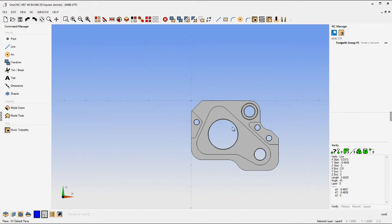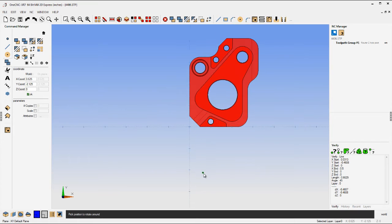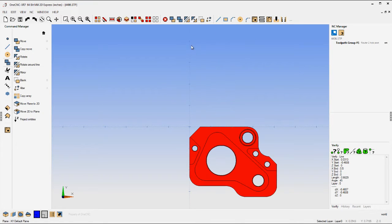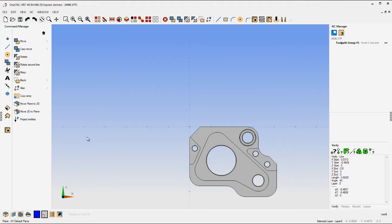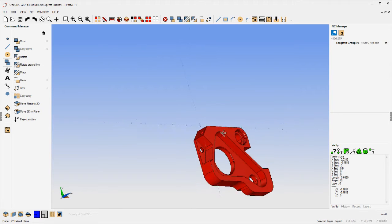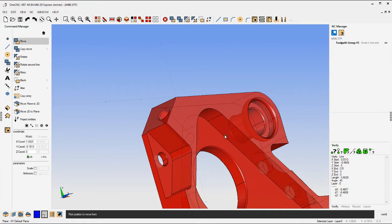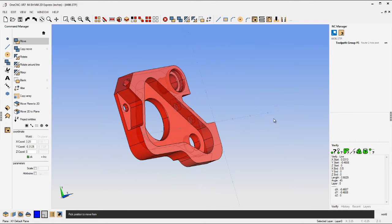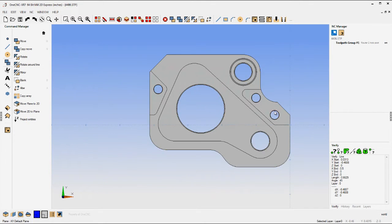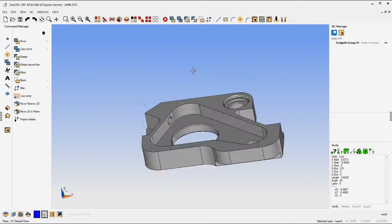When you bring your solid model in, you can change things like its rotational value. I just use the digital compass and easily rotate it 90 degrees, or come over to the left and type in whatever angle you want — so there's a 45-degree rotation. How about moving it? You select the geometry, let's say I want that point right there to be at the datum. Go to Move, grab the point, snap to datum, and it's just that easy. Let's put everything back — I'm just hitting the undo key a couple of times.